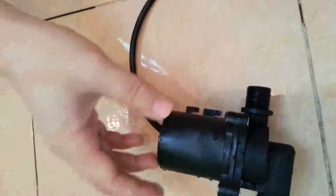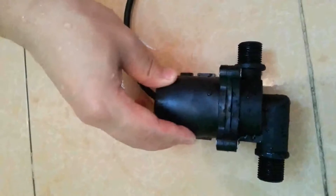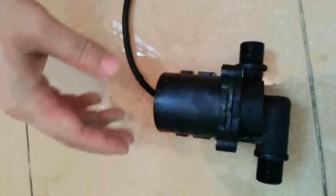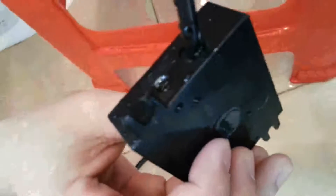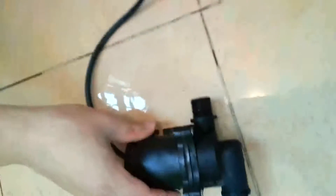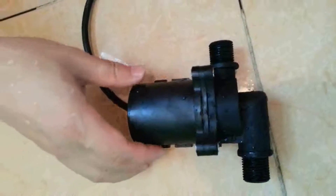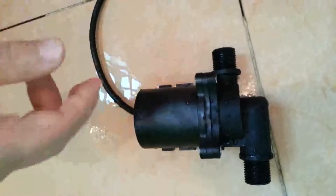This pump adopts a 3-phase brushless design. Comparing with traditional 2-phase brushless pipe pumps, the biggest advantage is that the pump body and control circuit board are completely separated. So this pump can withstand 100 degrees Celsius high temperature and can continually pump hot water.